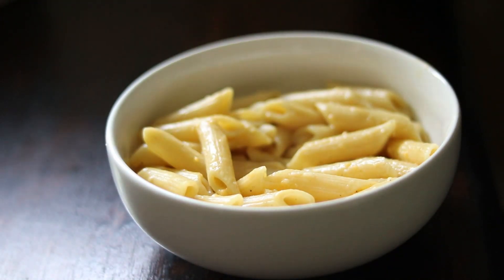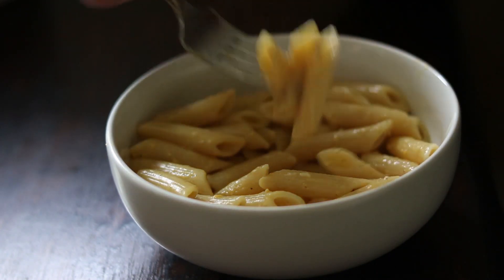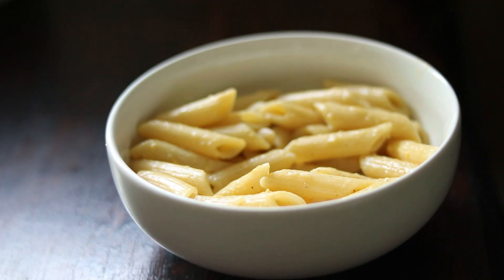Let me know if you want a healthier version of this recipe. This is kind of my naughty vegan recipe, which is the one I like the most. But I do have a healthier version where I use vegetables to make the sauce — it's definitely a lot different and doesn't taste as much like traditional mac and cheese, but let me know if you want that recipe too so you can compare them.